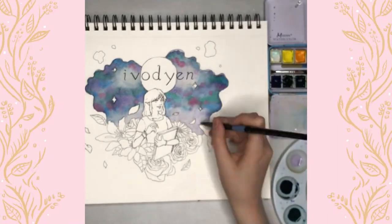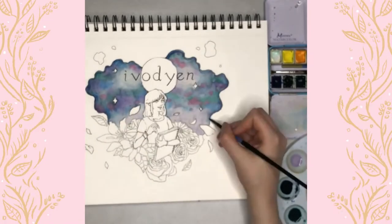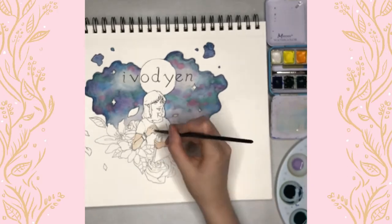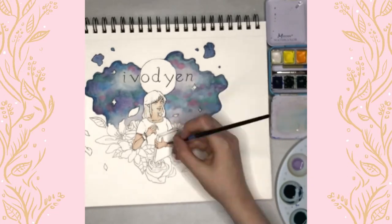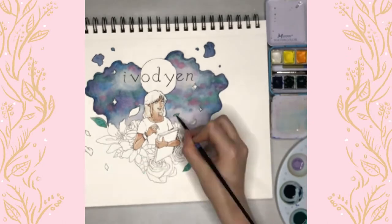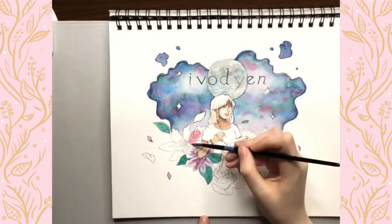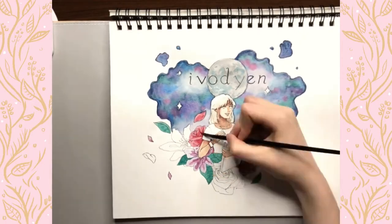I want to record speed painting videos and also just film my process as I'm trying to figure out my art style. I'm also interested in exploring other creative mediums such as music and writing fiction, so I might end up having some of that on my channel as well.